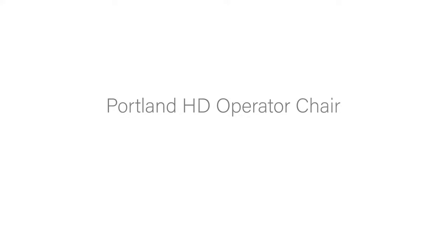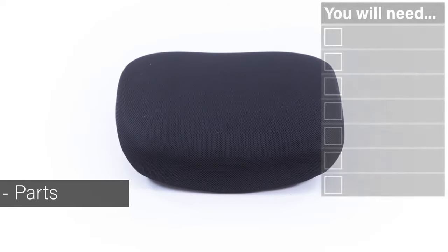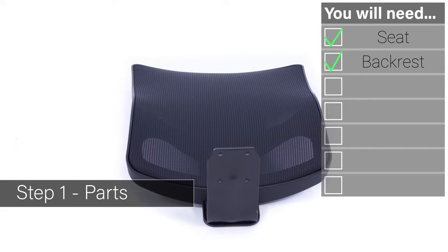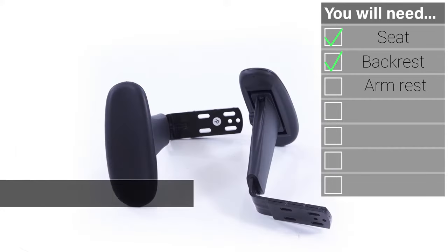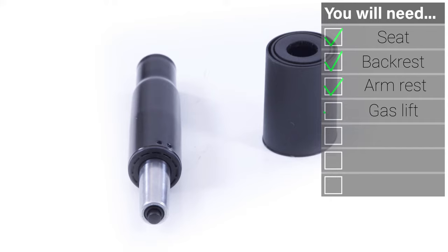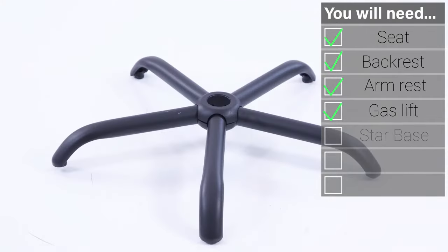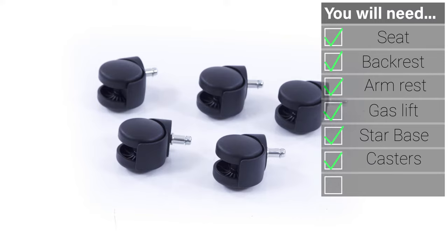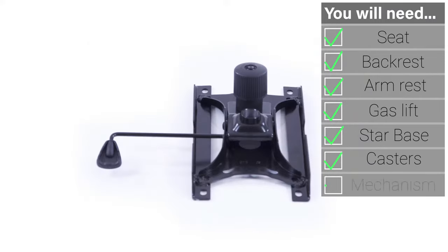Welcome to the quick guide to assembling and using your Portland operator chair. Your fittings include one seat, a backrest, a pair of arms, a gas lift, the star base unit, five easy glider casters, and the mechanism chassis.